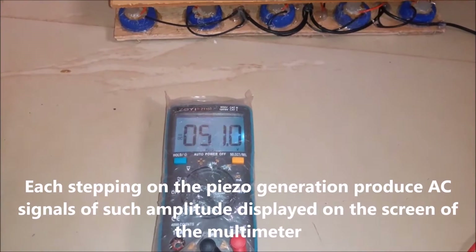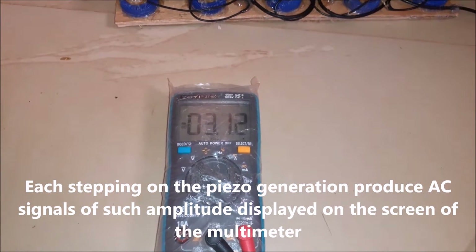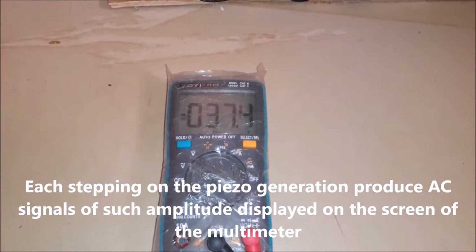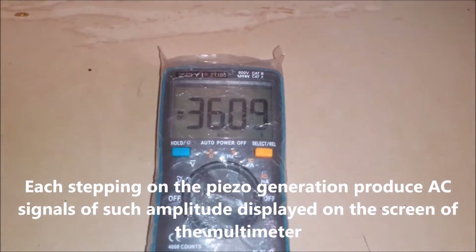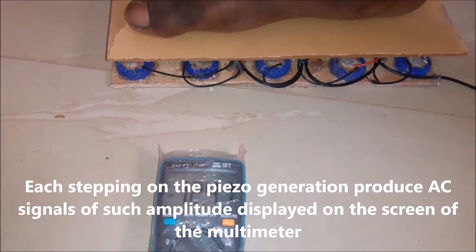We can see on the multimeter for alternating current, AC, voltage that enough voltage is generated by the pressure of each footstep. However, this is only in AC form and needs to be rectified according to the schematic diagram. This involved the use of a bridge rectifier and a filtration capacitor of apt rating.